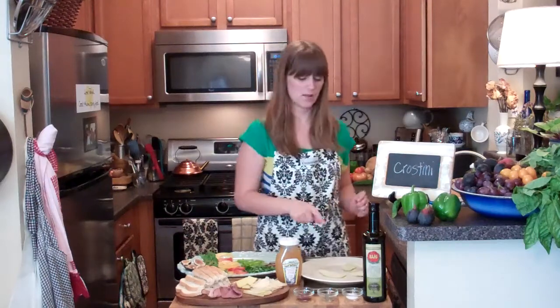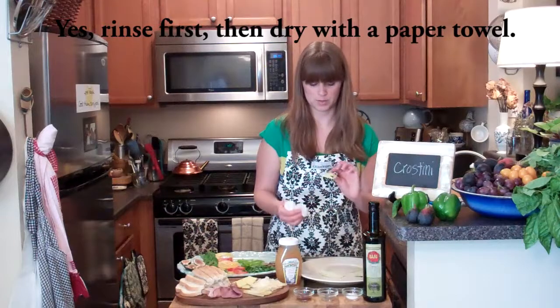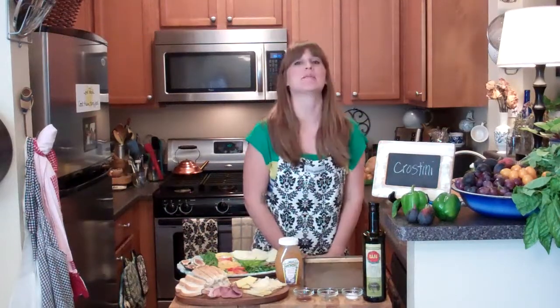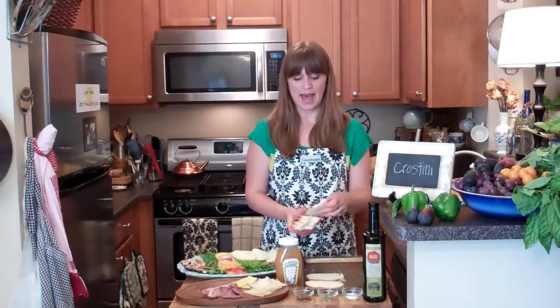Crostini! I'm going to preheat the oven to 400 degrees. Have a look at this eggplant — see all that moisture? Dab it off with a paper towel. I don't know if you're supposed to rinse it off. I'm going to make seven different crostini. I'm using just a regular loaf of French bread. Usually I would use a baguette, but I also like to use what I have.